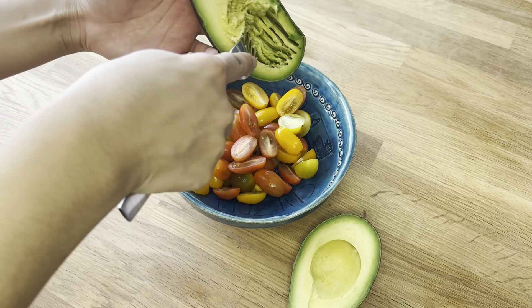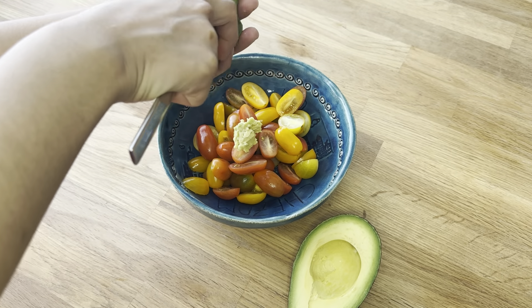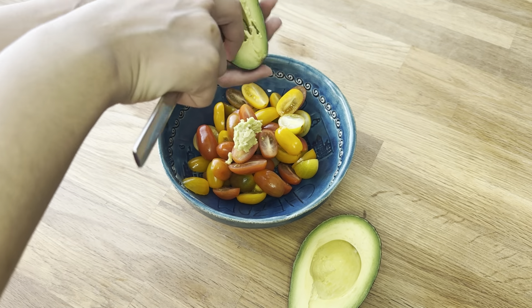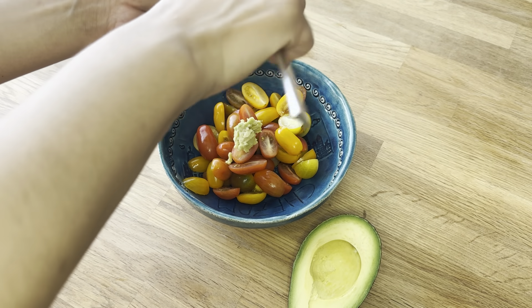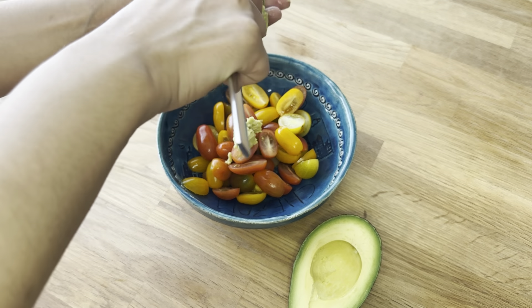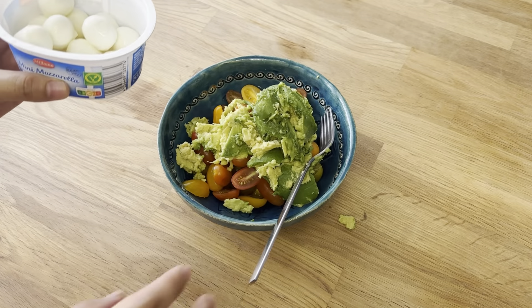I take one ripe avocado and mash it with a fork. Avocados are delicious fruits rich in healthy fats and packed with nearly 20 different vitamins and minerals. People who regularly consume avocados tend to have higher intakes of fibre, vitamins E and K, magnesium and potassium compared to those who do not eat them.